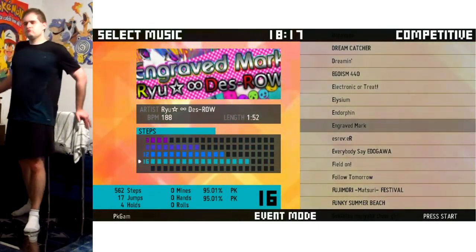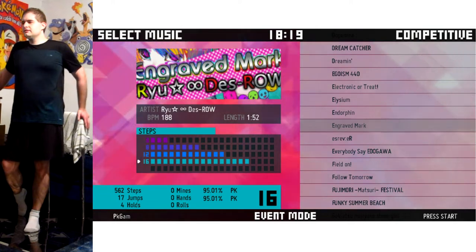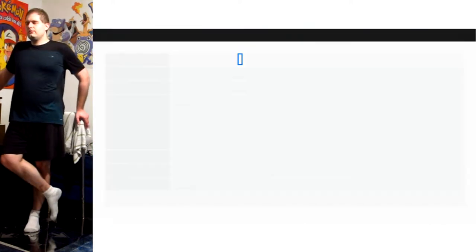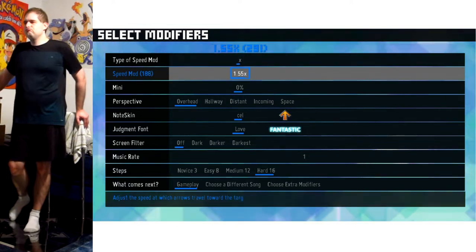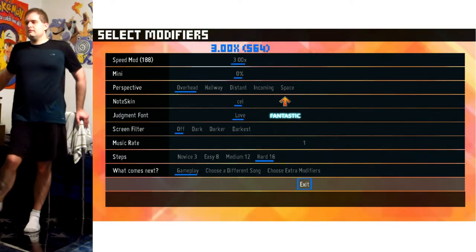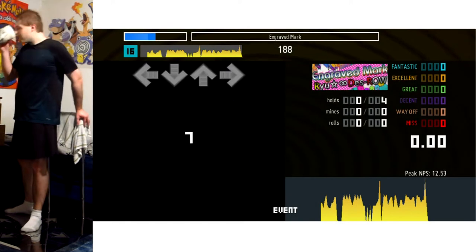After I played Egozium 440, I was thinking: I wonder if I could beat my best score on Engraved. This super hyper awesome upbeat song is one of my favorites from DDR 2014.